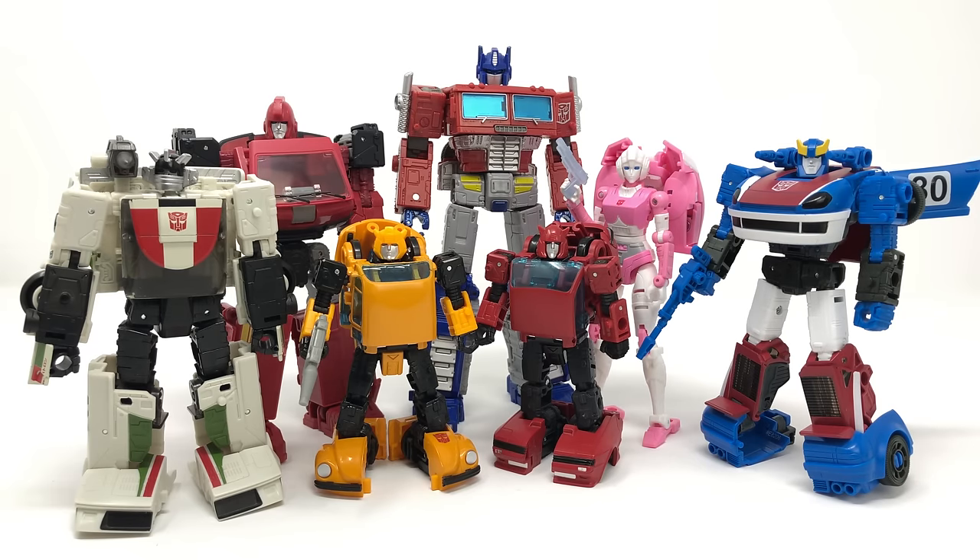I think it's great that we finally have a Bumblebee, and honestly, Earthrise has just been absolutely knocking it out of the park with each release. I have loved almost every Earthrise release so far — so much so that I'm actually more anticipating the Earthrise releases than the Studio Series releases. And for longtime supporters of the channel who know I was always so diehard about movie figures, I'm slowly starting to shift as Earthrise is giving us such quality releases.